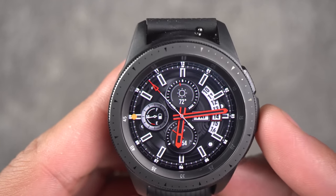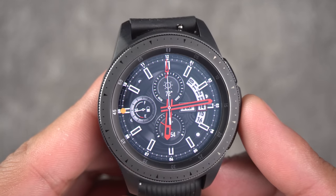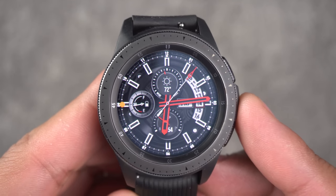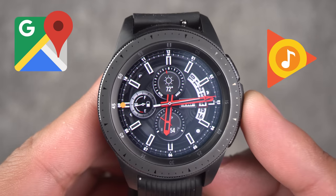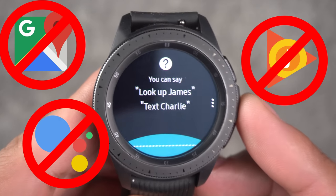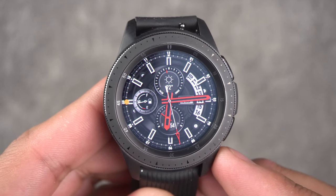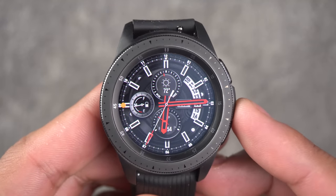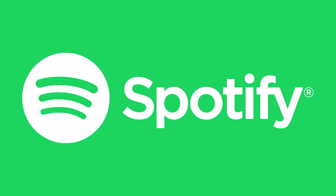My second rant has to do with third-party integration — third-party apps like Google. I know most of you have a Samsung smartphone, another Android phone, or even an iPhone, and a lot of us rely on Google Maps, Google Play Music, and Google Assistant. So why don't we have these three awesome apps on this watch? We have to have them. I rely on those so much on my smartphone that when I want to pull up an app on here, I can't — because it's just not there.